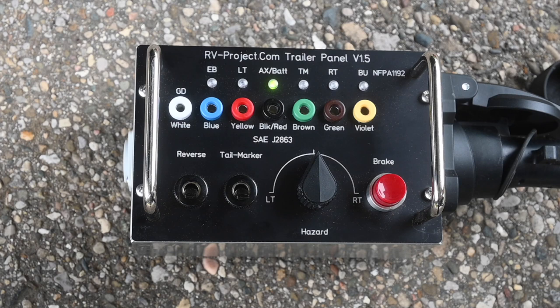After plugging the test set into the RV's 7-pin trailer harness, you can see that the AX battery LED is on, which confirms that there is battery power to the test set from the RV's 12-volt system. And since I know I'm receiving power, then all these functions should work.